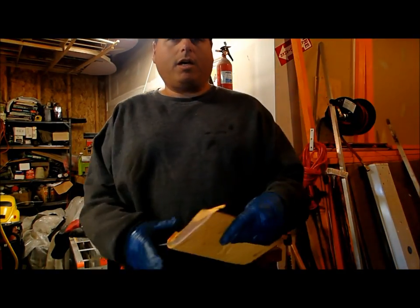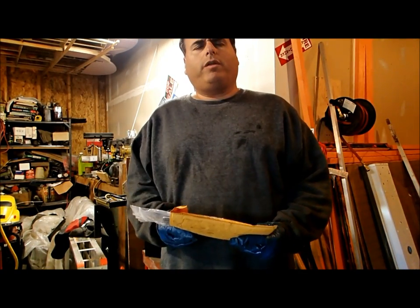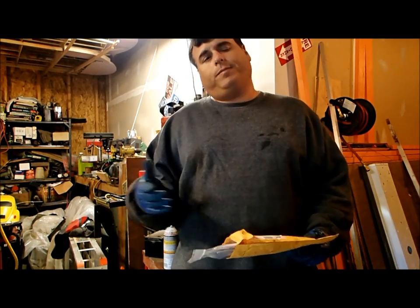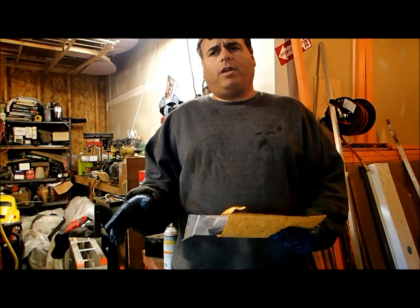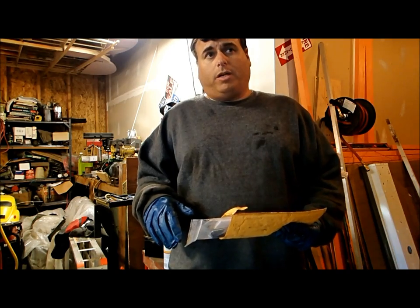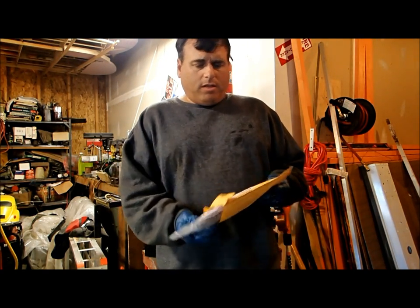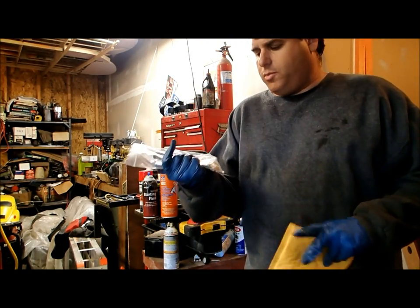Hi, this is Dan Pearce, and recently on my 66 bug I had a problem with my shifter bushing. Usually you replace it with that plastic bushing, and then another five years down the road you're doing it again. I've seen a lot of videos on YouTube for replacing it on a newer vehicle, like a 70, 71 and newer, but never on an older six-volt vehicle. I bought this copper replacement from Custom Conversion — supposed to be a lifetime fix.